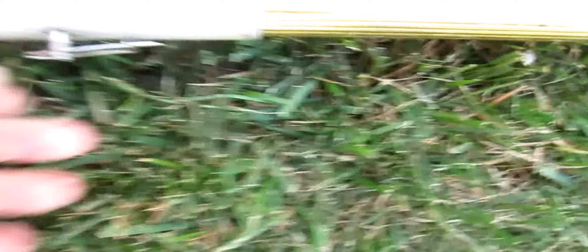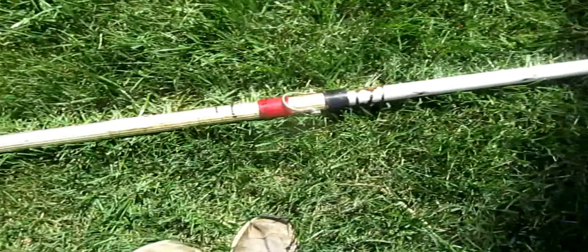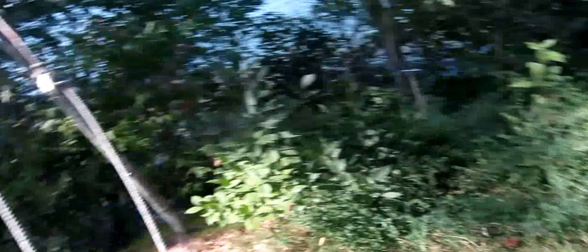It would probably be necessary to combine two poles, and I was able to do that by putting a little pin through a hole in it. I used two extension poles so I could reach all the way to the top. One thing you'll definitely want to do is tie off the cord so you don't end up with two jobs — restringing your pole and rehanging it.